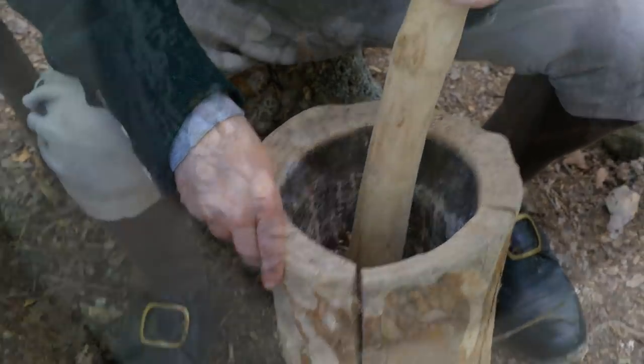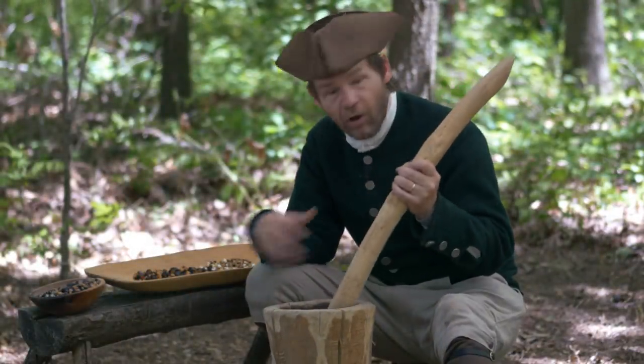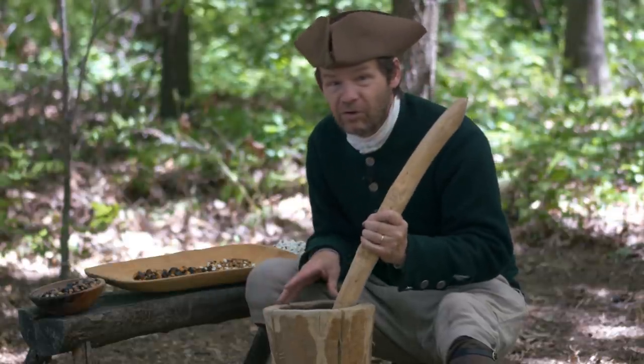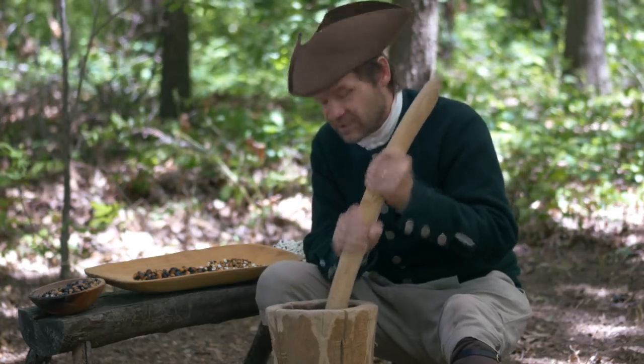Boy, this crushes so easily. This is very brittle stuff. It only takes a few seconds and really all the kernels are already broken. If you've ever tried to do this with real corn, you'd know that you'd be pounding on this thing forever to get this to break up. So this makes it so much easier.